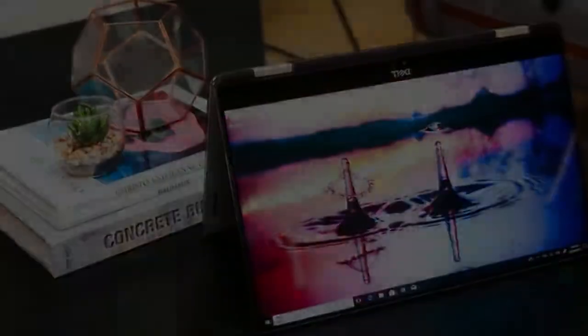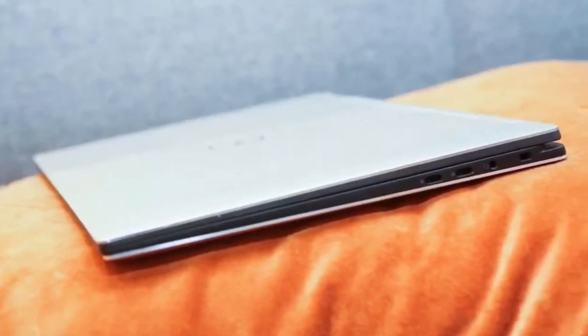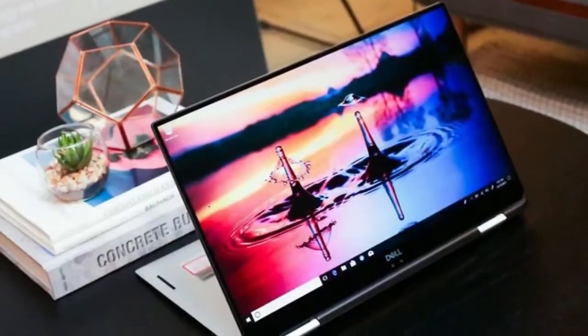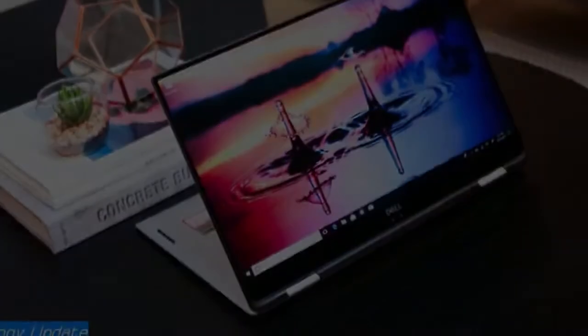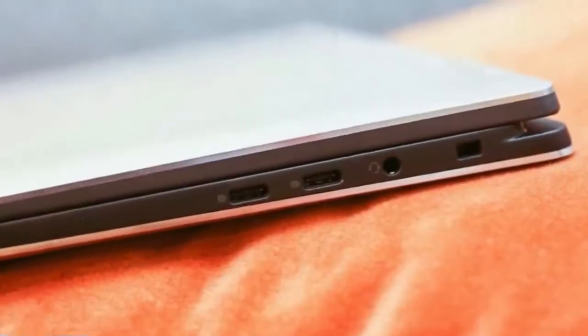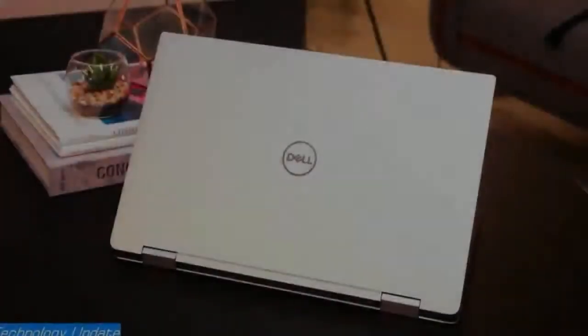It's a hybrid inside a hybrid — that's the best way to think about the new XPS 15 2-in-1 from Dell. This big-screen laptop has a 360-degree hinge so it folds all the way back to form a tablet. We've seen that plenty of times before, but never in Dell's high-end XPS 15 line.